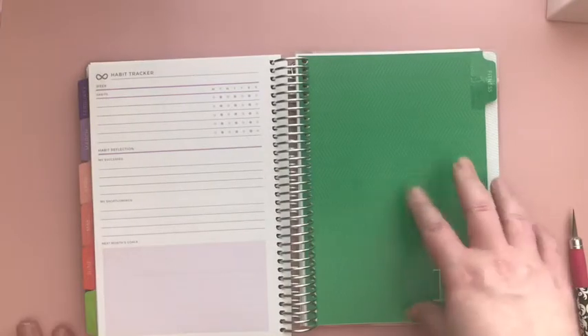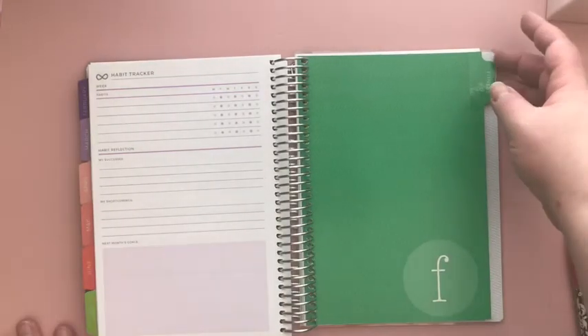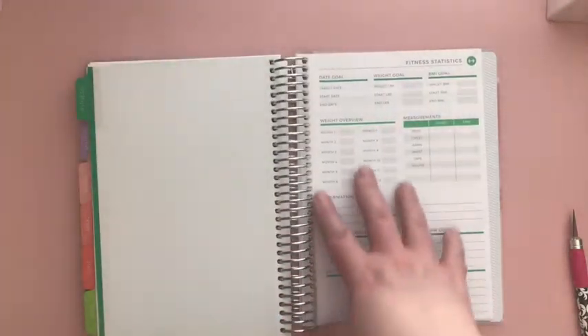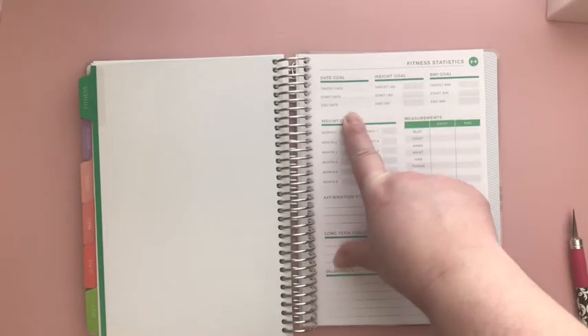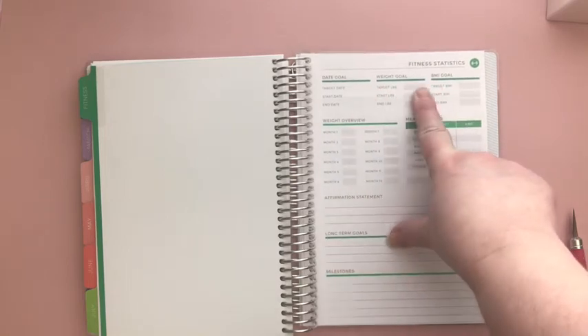It looks like it's organized by quarter and this one will end in July. Let's look through July — July is the full July month. I have my little pages at the bottom with a tracker, and then I added the fitness section so I can come in at the end of every month and update everything. This gives you your date goal — your target date, your start date and end date, your weight goal, your target pounds, your start pounds and end pounds.